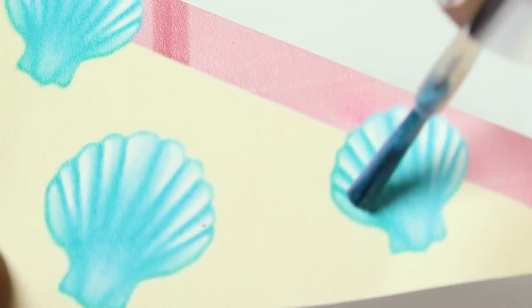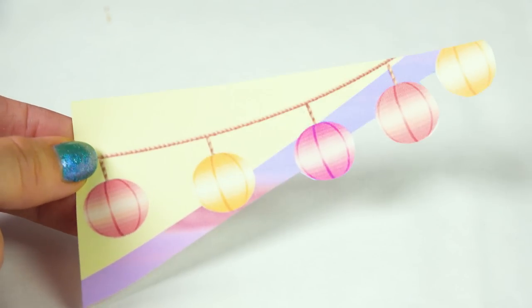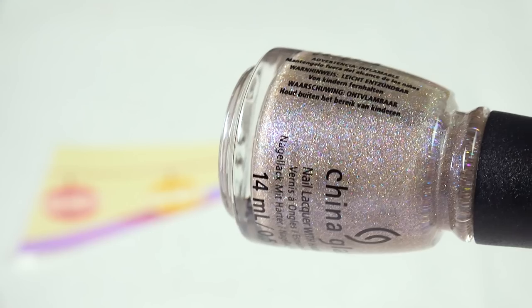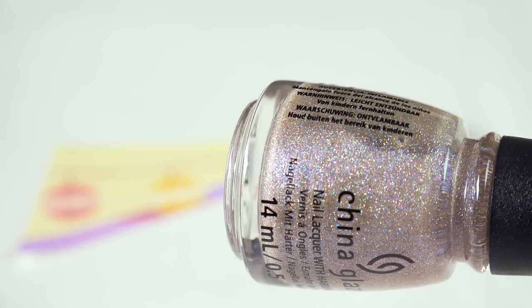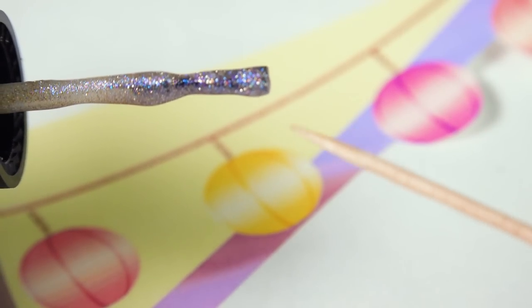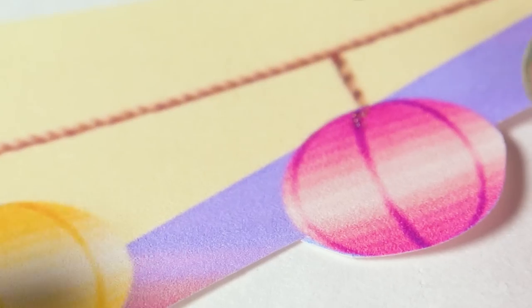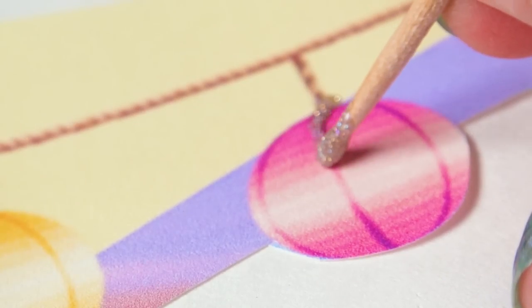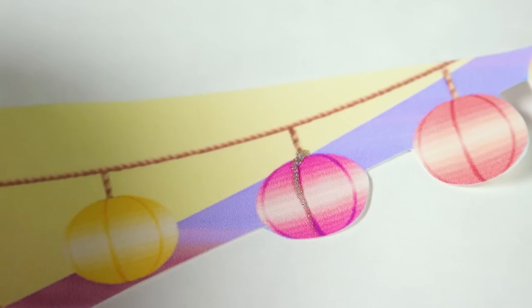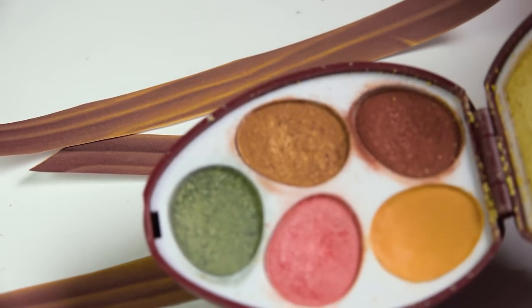Now I'm going to add some sparkle to the lanterns — you can't go wrong with holographic glitter. I'll use a toothpick, take a tiny bit on the tip — just a little bead — place it on the lantern, and drag it to add a gorgeous little detail.